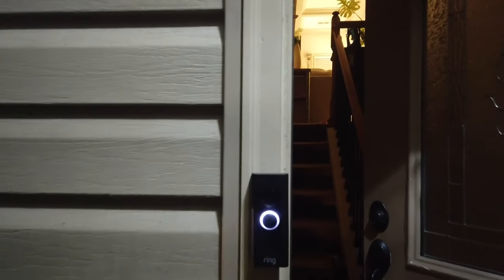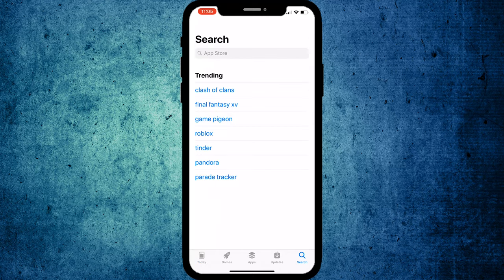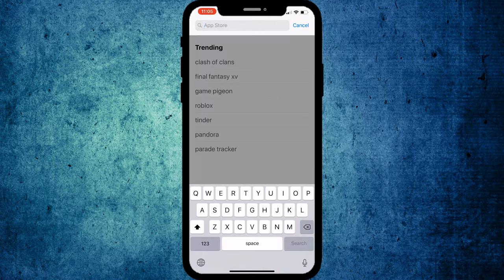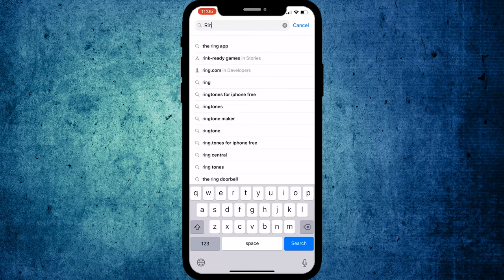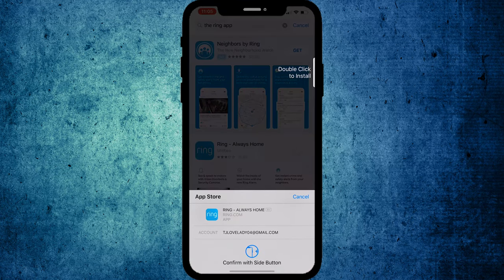The install looks nice and it is awaiting activation. Let's get to the phone to activate this thing. Open up the Ring app — I believe that's what it's called, yes, the Ring app — and we will install it. Some of this is going to be taken out because I can't give out my personal information, but we use Face ID to unlock it.